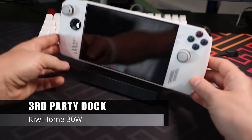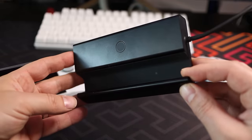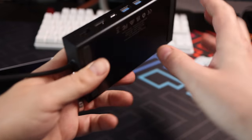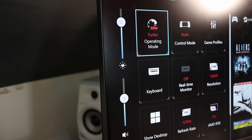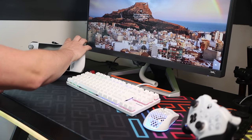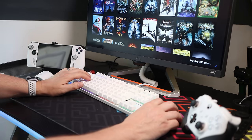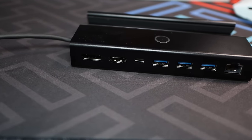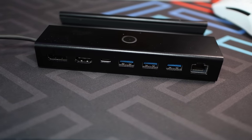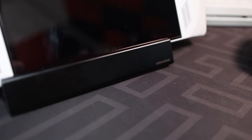For docking to a TV or monitor, there's been a lot of chat about third-party docks and the elusive 30W turbo mode. To get the full power of the Ally while docked you need to see 30W turbo in the Command Center. Some third-party docks haven't been working well — firmware issues may be one factor. I have a dock from Kiwi Home which, paired with a UGreen 100W plug, gives me 30W turbo. I'll link to it once it's released.